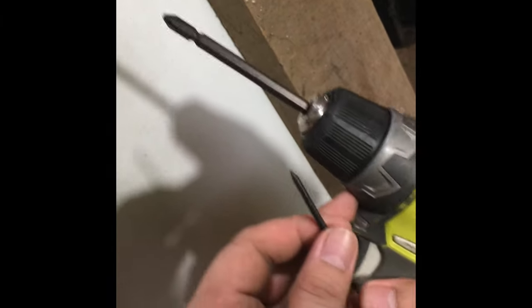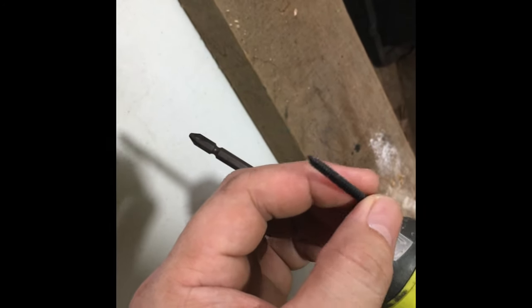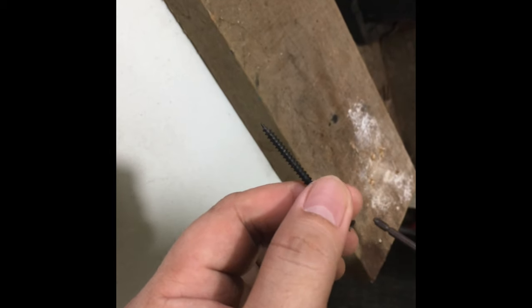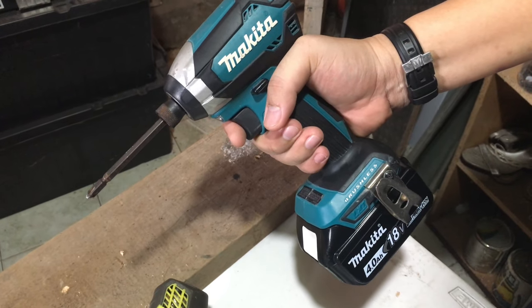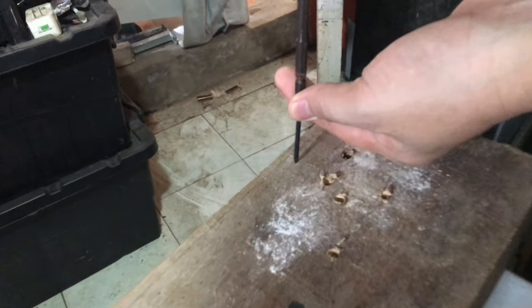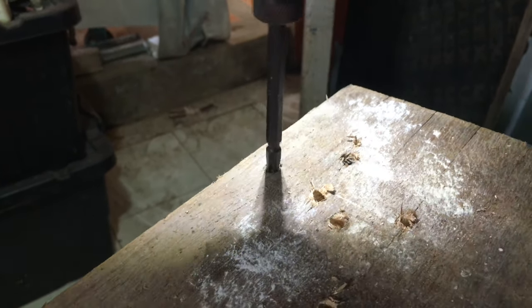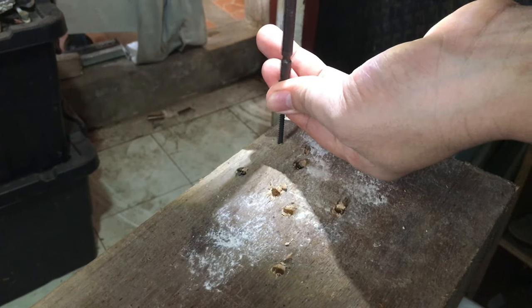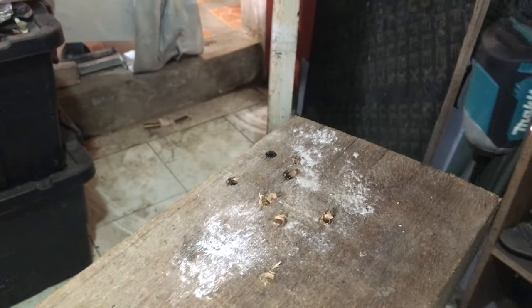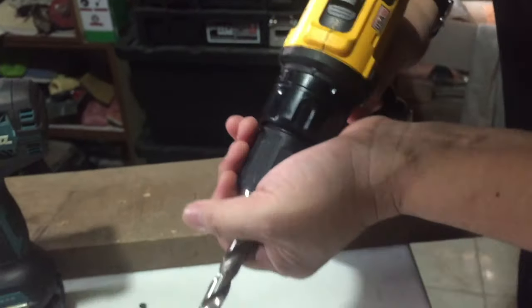Yung mga ka-rock, gagamit tayo nitong 12 volts Ryobi — ibabaw natin itong wood screw dito sa 2x4 na kahoy, solid. Try natin. Okay — ano pansin nyo guys? Medyo hirap na siya, dahil 12 volts lang, yung sinasabi ko sa inyo kanina. Ito naman yung impact drill ni Makita — try natin gamitin kung gaano siya kalakas. Ayun guys, malakas siya! Ibigamit tayo ng mas malaking drill bit kung pang kahoy.